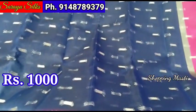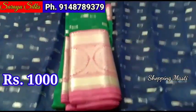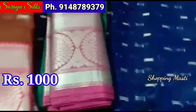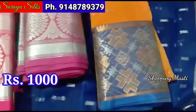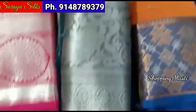This is ₹1,000 plus shipping. There are more color options: navy blue with pink combination, bottle green with pink, dark brown with red, honey yellow color, dark green — so the saree price is ₹1,000 plus shipping.